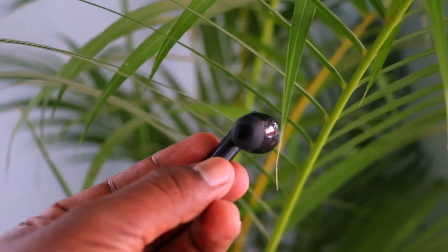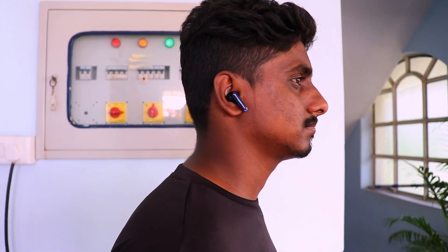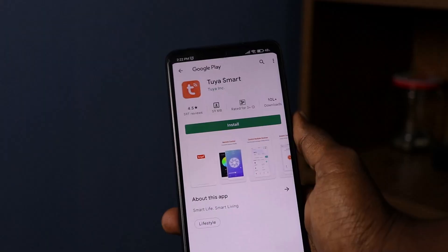It is very comfortable in your hand. If you scan the QR code from the user manual, you can get application support for the earbuds. You can install it via the QR code in the app.